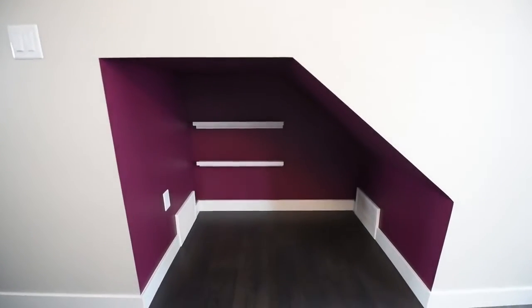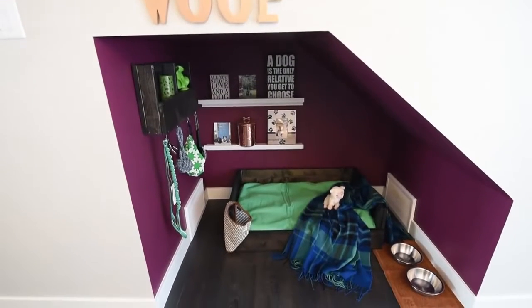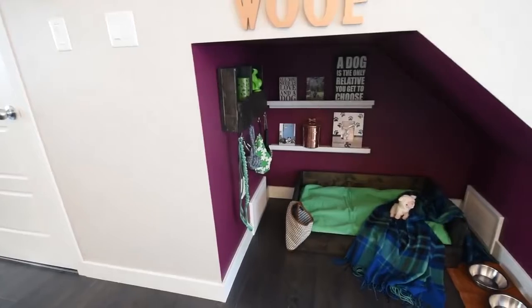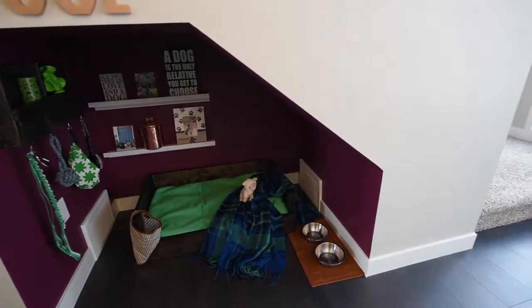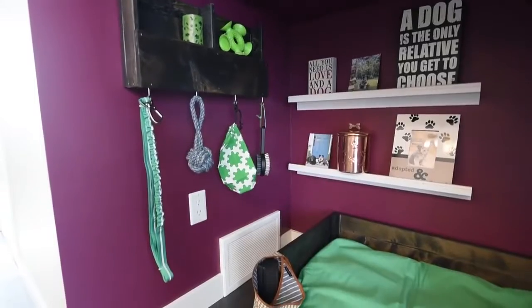Here is the before of the nook, and here is the after. I think this would make a really cozy and cute space for any puppy to hang out in. I love that it faces that open kitchen in this show home, and I love that the little organizer keeps everything at hand — puppy has a perfect place to call their own.